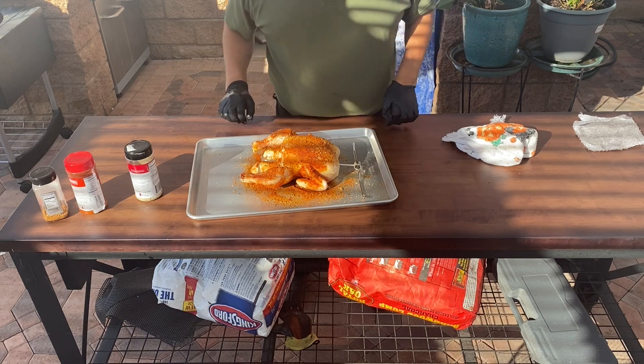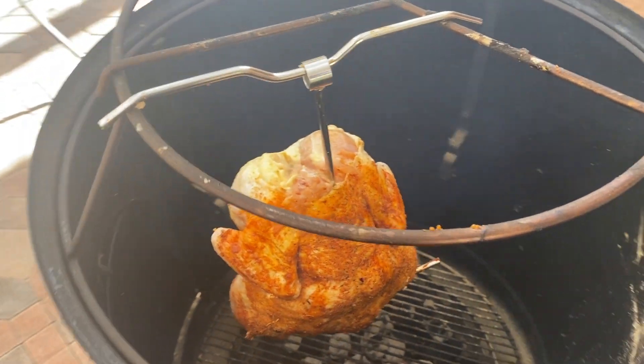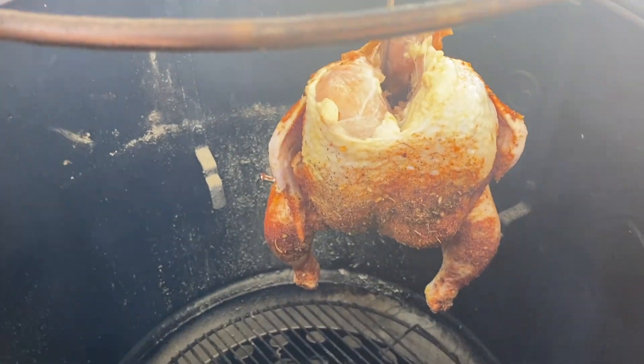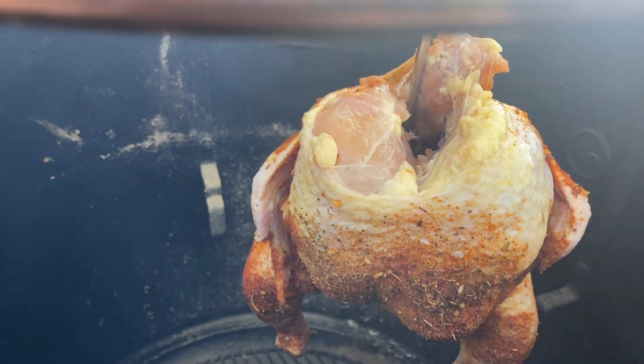We'll go ahead and hang it in the Weber Smoky Mountain. The chicken has been hung, and now all there is is to wait a couple of hours. We're gonna do this cook at about 250 to 300 degrees, and I'll let you know how it turns out.